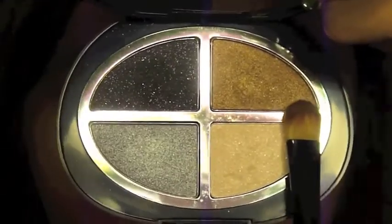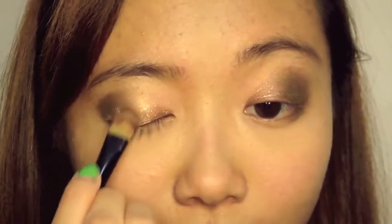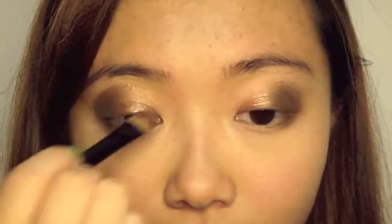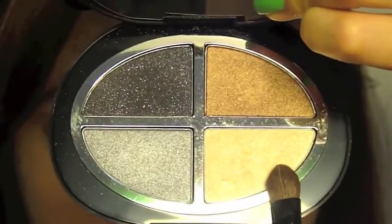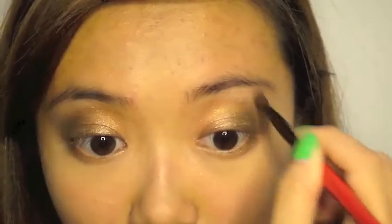To transition the darker bronze and the lighter bronze, I'm going to take a third bronze color, which is a shade in between, and blending it really well and working it to the bottom lash line. To blend out the edges, I'm going to take a peach shimmery color and just swirl that over my brow bone.